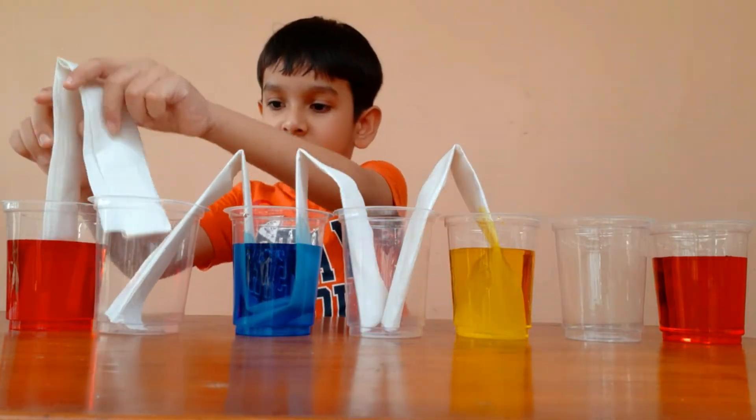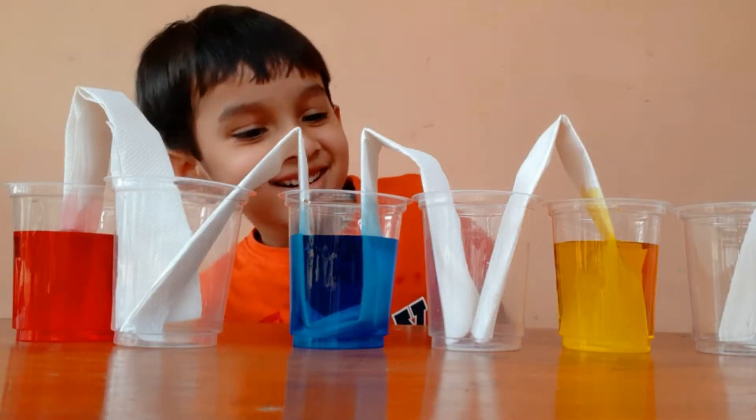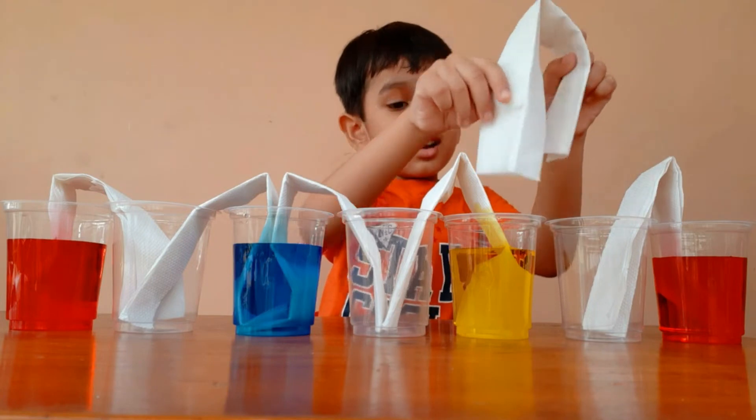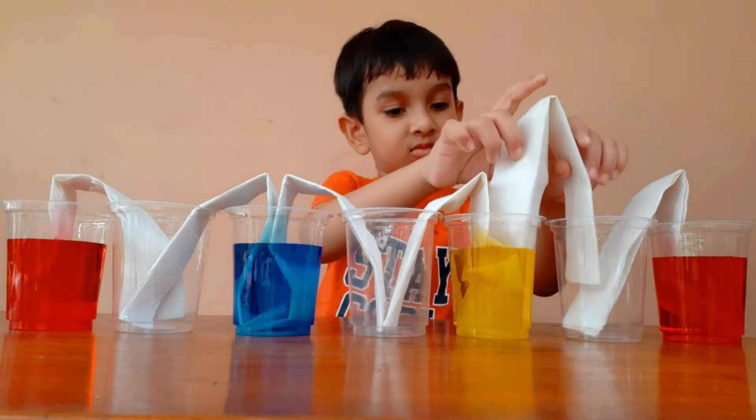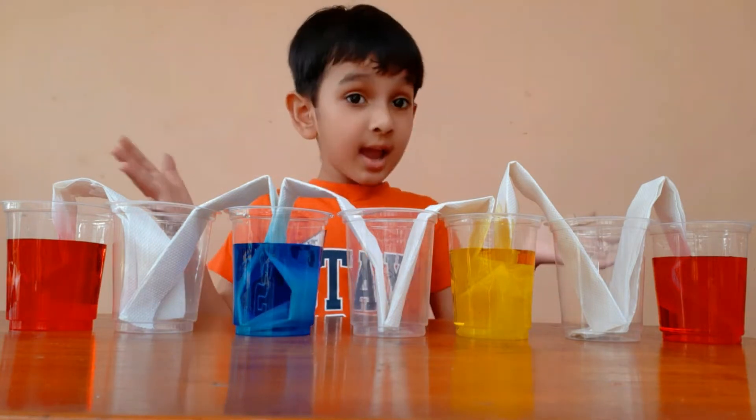Ready. And like this. And one more like this. Let's wait and see what happens.